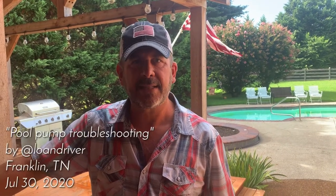Hey everybody, this is Lance Danmeyer. Some of you know me as the loan officer for Bank of England Mortgage. I do mortgages, but today I'm going to offer you another service — I'm going to talk about pool pumps.